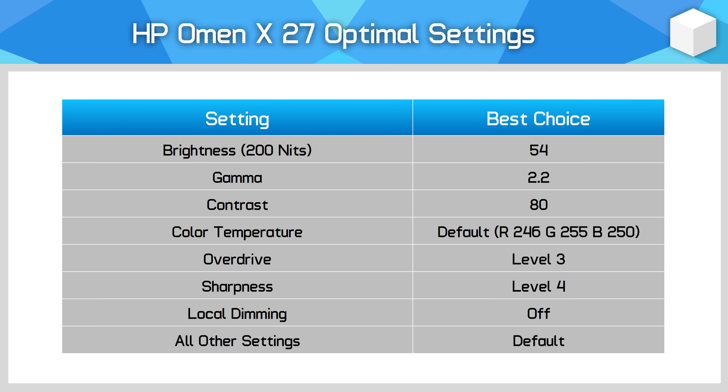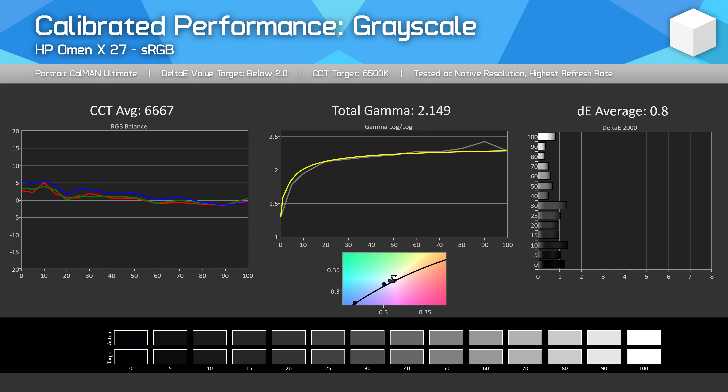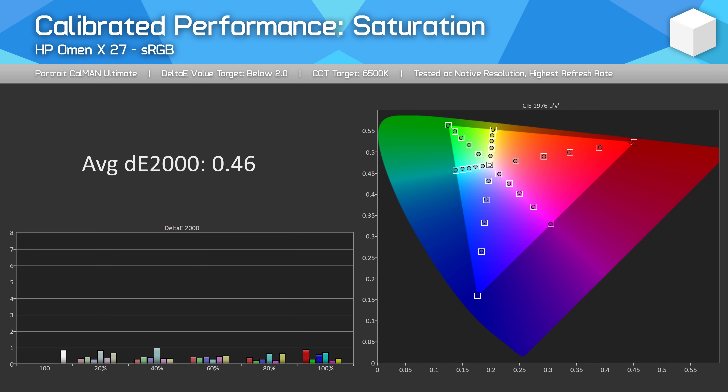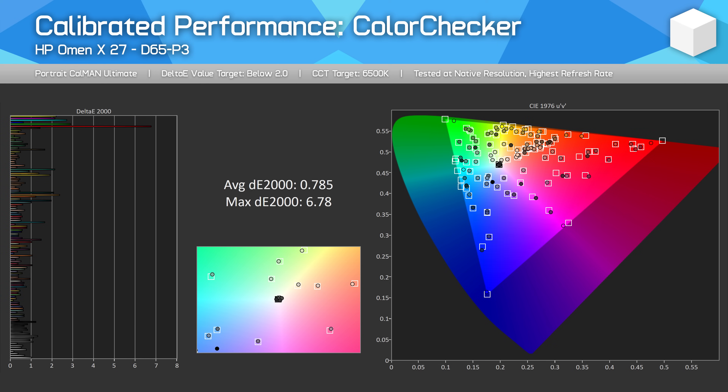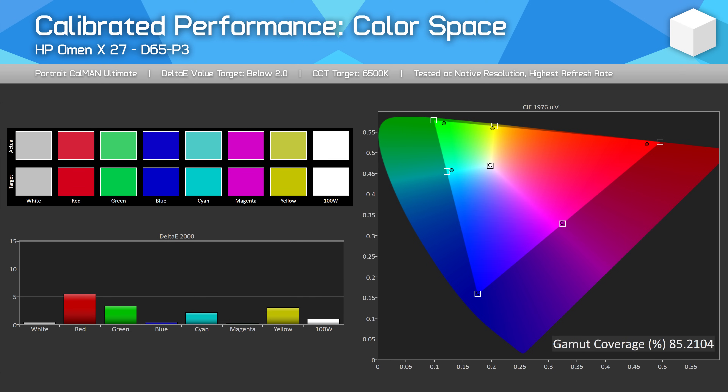There isn't much room to tweak things further in the OSD menu — not only is the monitor quite accurate out of the box, but the color controls are fiddly and hard to get fine control over. I just leave it in default configuration: contrast at 80, gamma at 2.2, and sharpness at level 4. After a full calibration, we can improve things further. Grayscale was already a non-issue but has been tightened slightly. The saturation and ColorChecker graphs show the advantages of the color profile, allowing proper display of sRGB and P3 images in supported applications, with delta-e averages around 0.5. My unit had native 87% P3 coverage, dropping to 85% when calibrated.